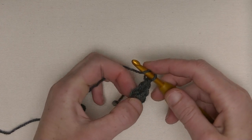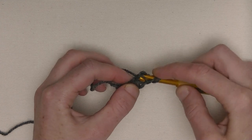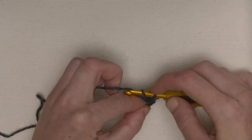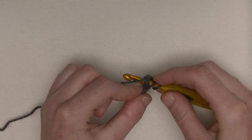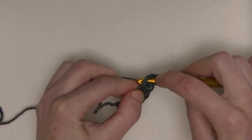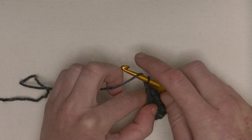Yarn around, go back to the first chain you made, put your hook underneath two loops — one, two. Yarn around, pull through one, make it loosely. Yarn around, pull through one, yarn around, pull through two, and pull through two. Go on up until you have the amount that you need. First you start with ten double crochet plus one, so you don't have to think about the plus one anymore. And then you go on with the multiple of eleven — eleven double crochets. Foundation double crochets.